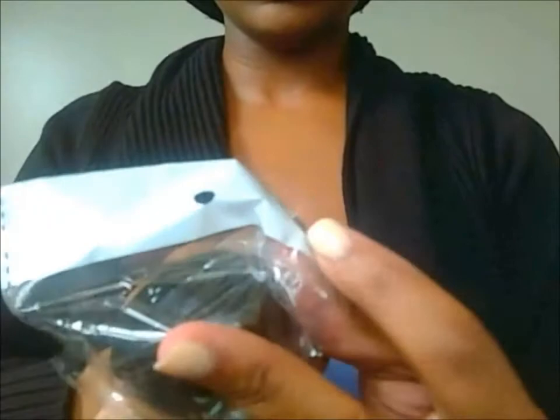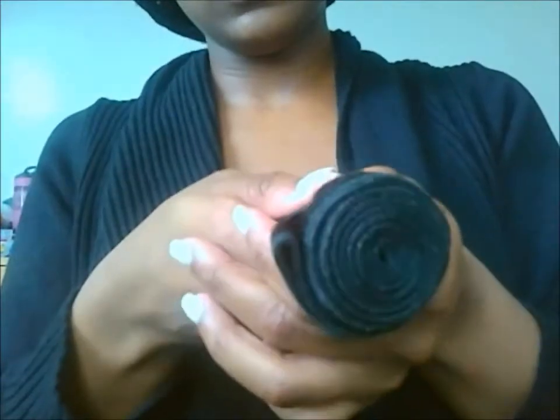The ends were okay — I mean, it is a longer bundle so I didn't expect them to be super thick, but it was a good bundle. This is the 22-inch, and it felt exactly the same as the 24-inch — no difference in texture. It seemed like the same hair, same feel, Brazilian straight. I'm running my fingers through it — no shedding. The ends on this one are decent, I like it so far.